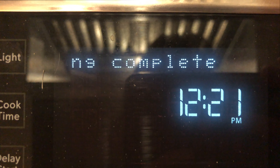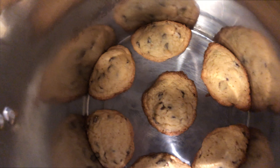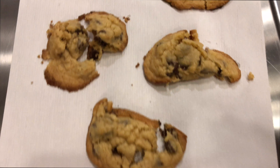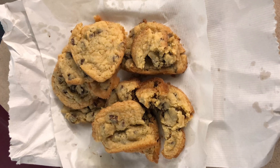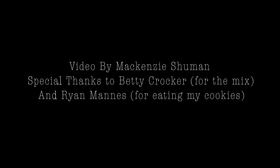The cookies are done! Look at those — those are the most perfectly brown around the edges, yet soft and gooey in the inside. That's exactly what they should look like. Good taste and good consistency. Definitely one of my favorite cookies. These are the most perfect cookies, they cannot get any better than this. Thank you for watching — my name is Mackenzie Schumann, and I just taught you how to make cookies.